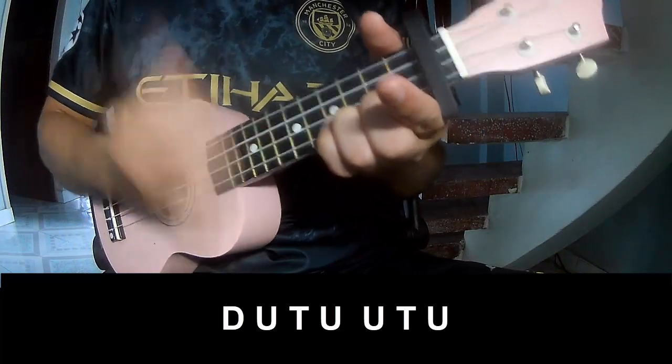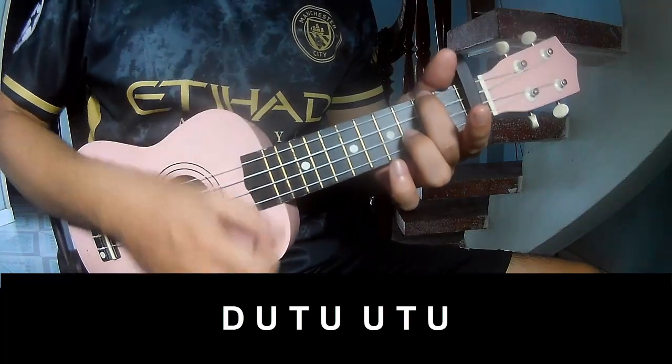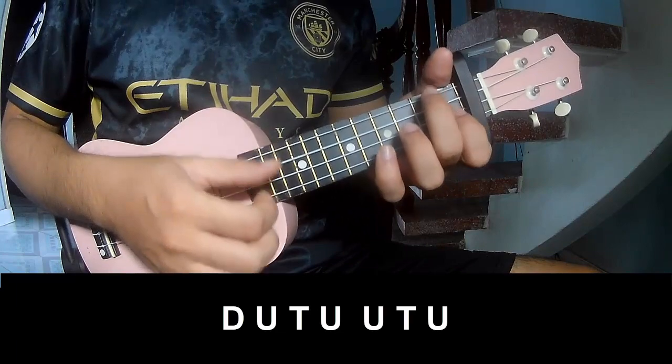Up, tap. Down, up, tap, up, up, tap, up. Down, up, tap, up, up, tap, up. And play long F.